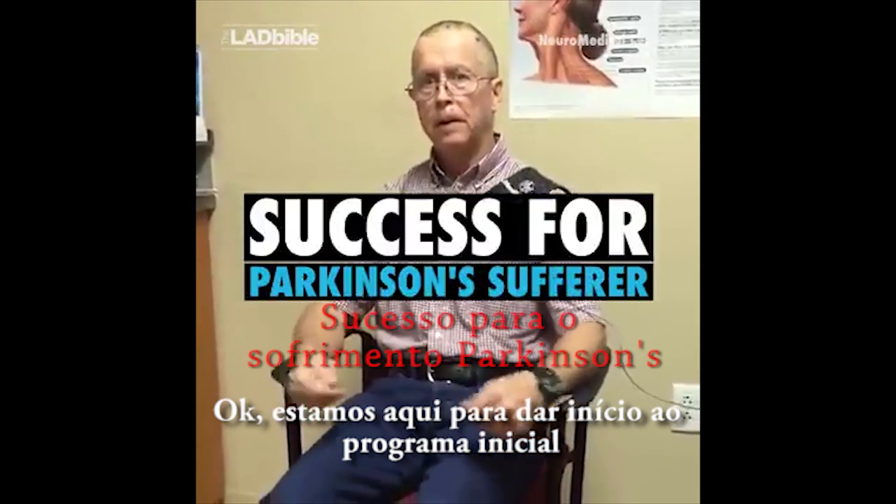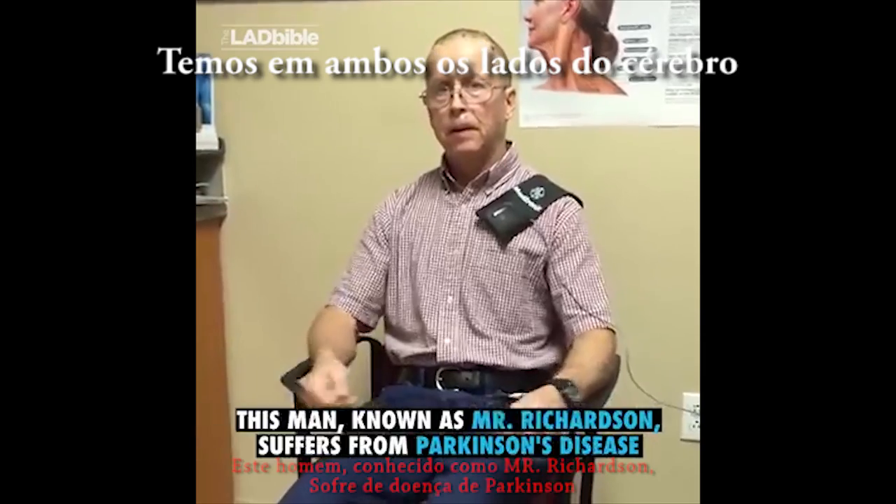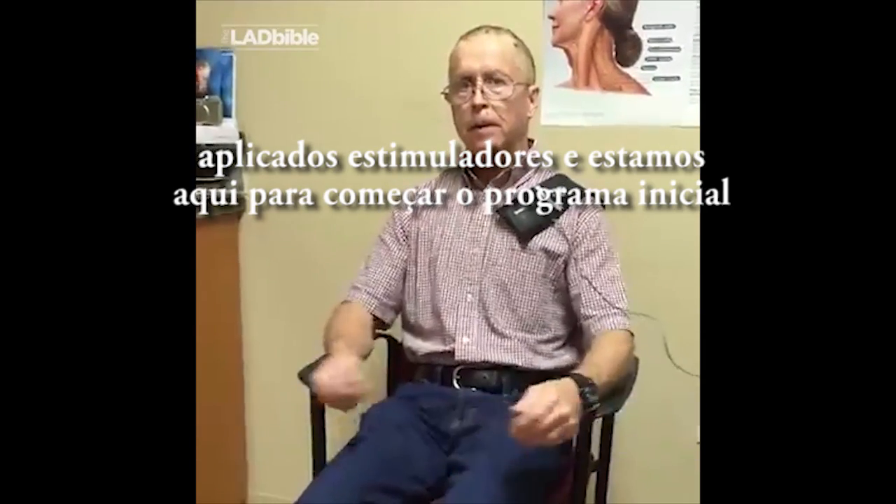We're here for the initial programming session. We've got both sides of the brain put in, bilateral stimulators, and we're here for the initial programming session.